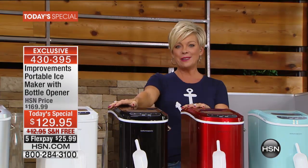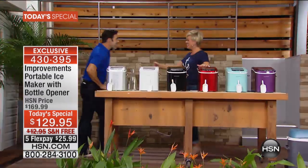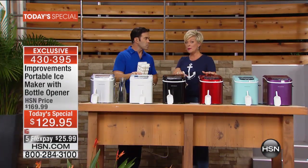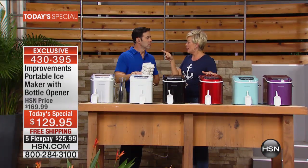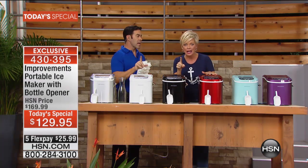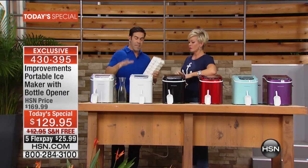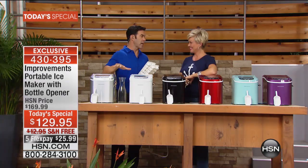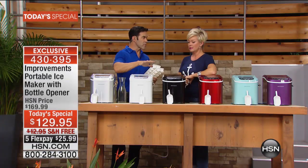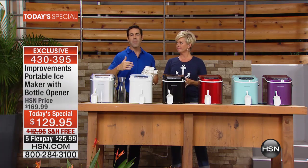We're going to get to the details with our guest, product expert, healthy chef, and fitness enthusiast Tim Wilkins. The only other time we offered an ice maker it sold out to the tune of almost 2,000 units in less than half the time we expected. Back then we only had black and white — we did not have all these beautiful colors.